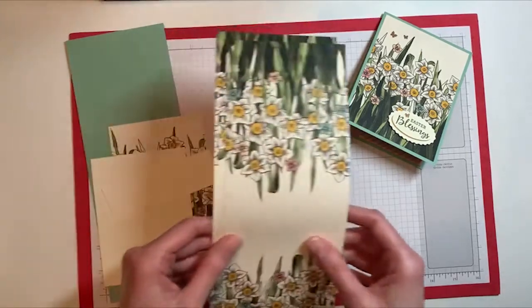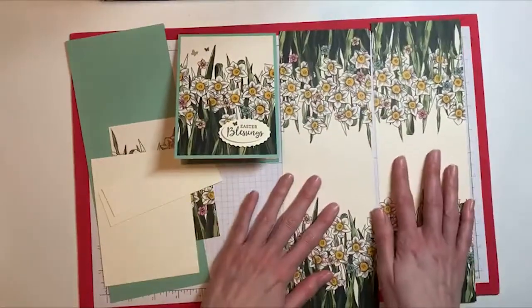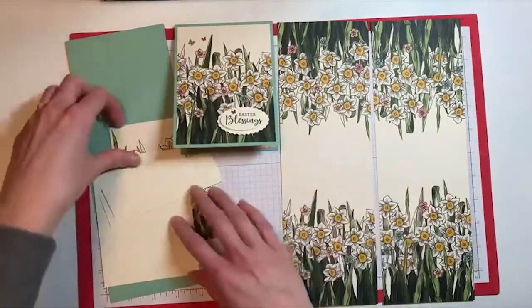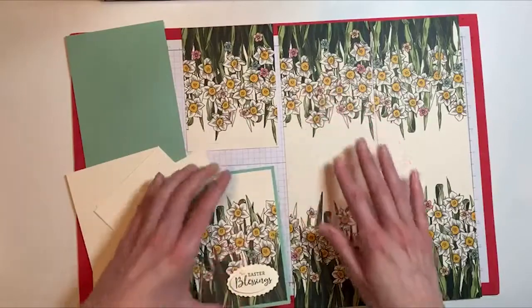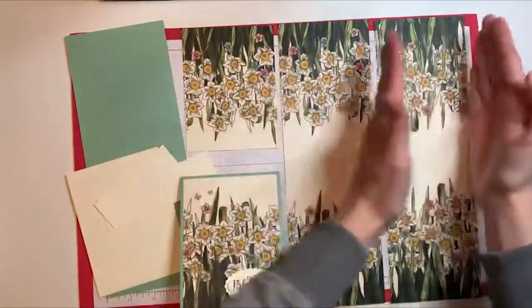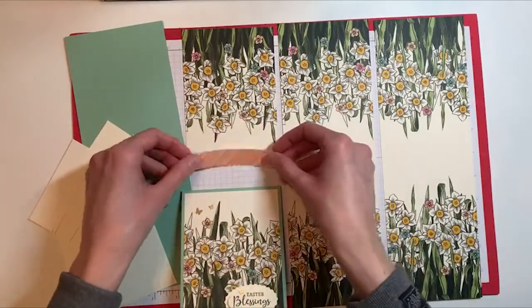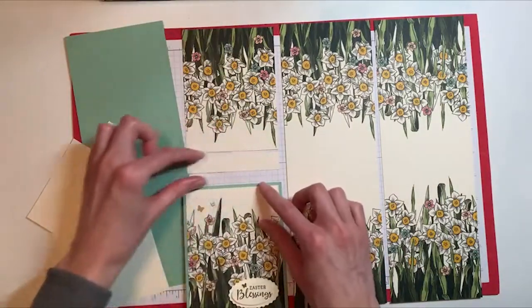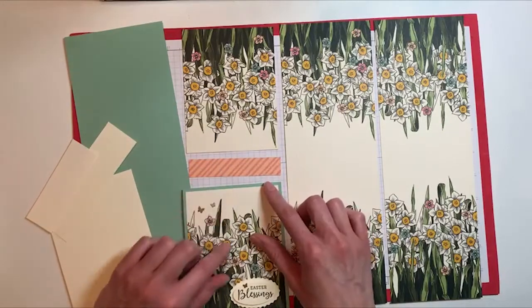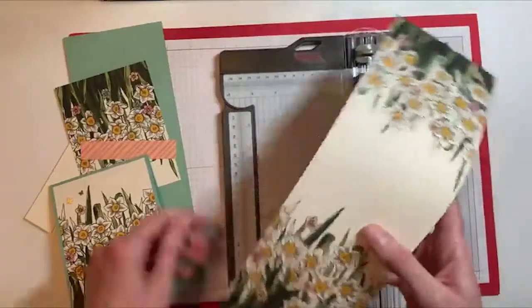Now I want to show you the designer paper cutting. I already have part of this cut — this was the full 12 by 12 sheet and I cut it into four-inch panels, so each section is four inches wide. I'm going to bring in my paper trimmer and show you what I did with just one of these four-inch strips.